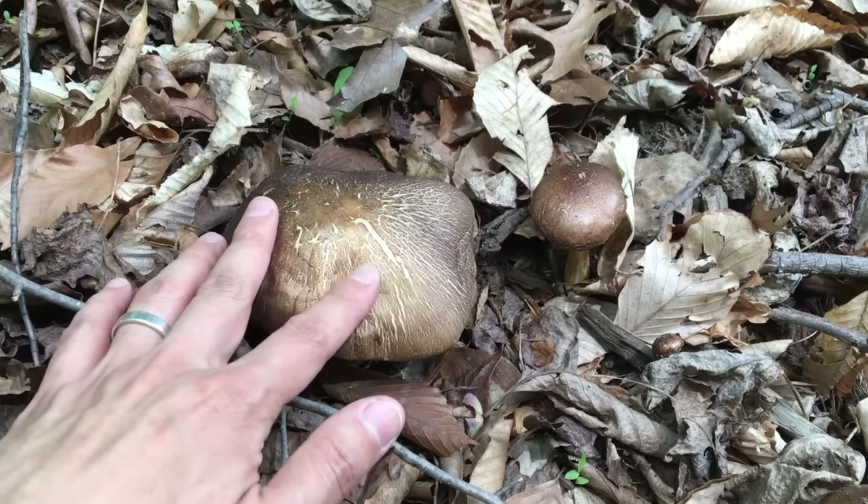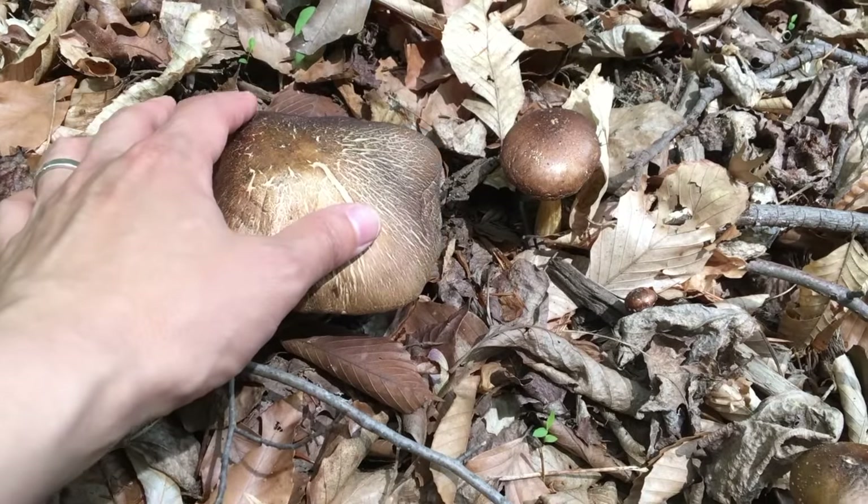These are pretty old wine cap mushrooms. You can feel it's very soggy here.